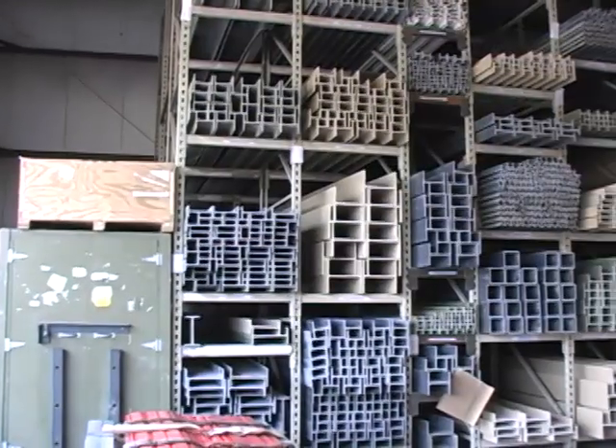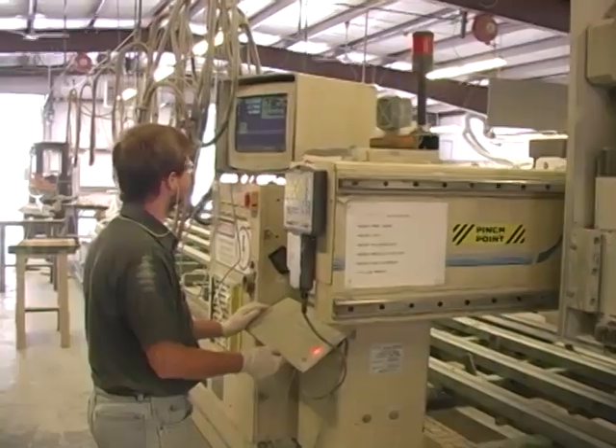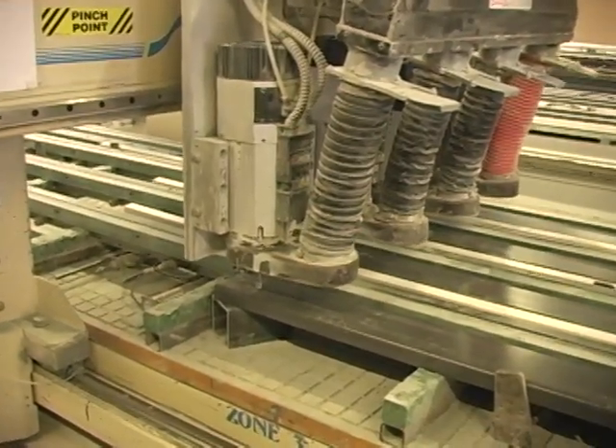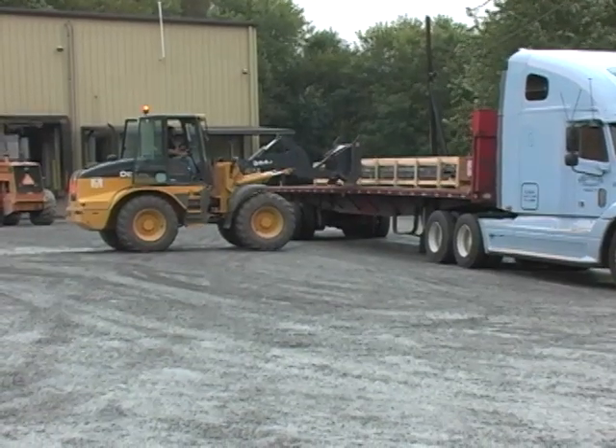The finished product is now put into inventory at one of our warehouses, sent to our state-of-the-art fabrication center for secondary processing, or crated for shipment to the customer.